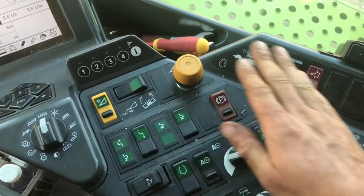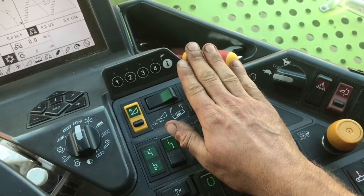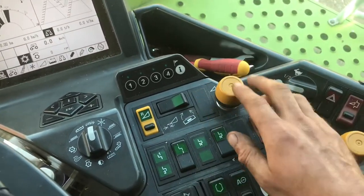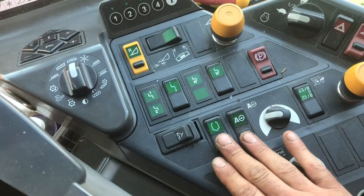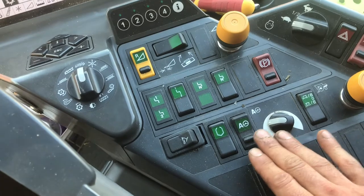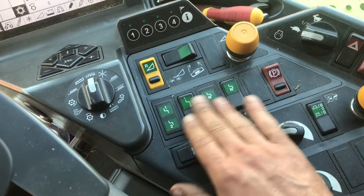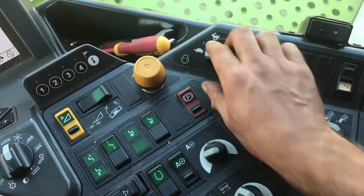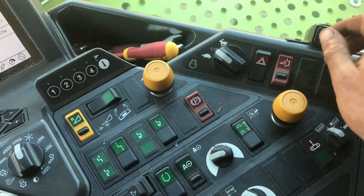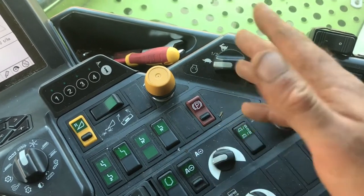These two big buttons here put the combine in gear — that puts it all in gear to start it running, and that one puts the header into gear. To stop it, we just press it. That's to do with the auto steer fitted to the combine. That lifts and opens the tank lid. And that's the throttle — and that's for when we go along the road to make sure nothing springs out that shouldn't.